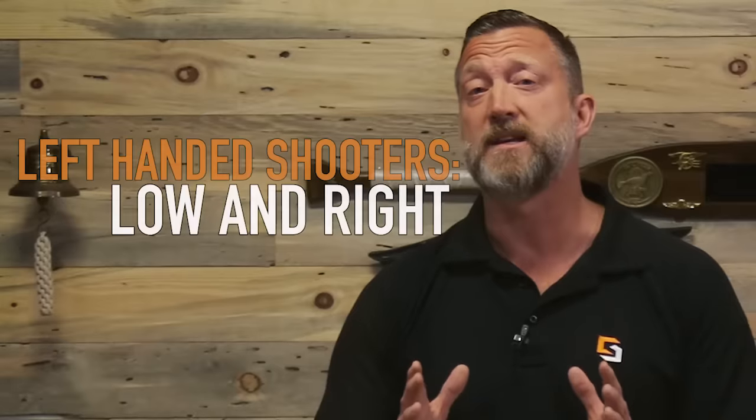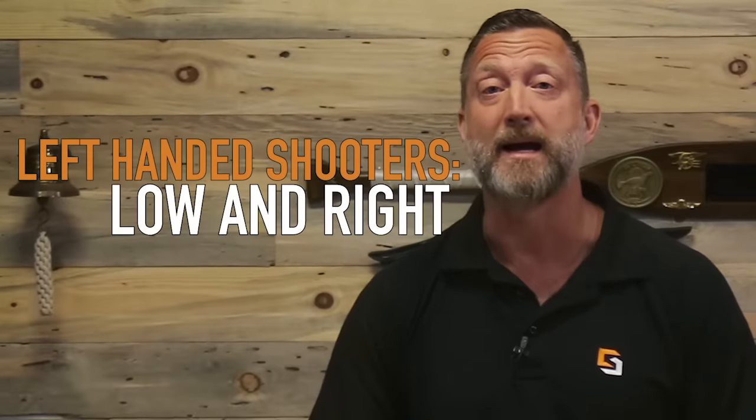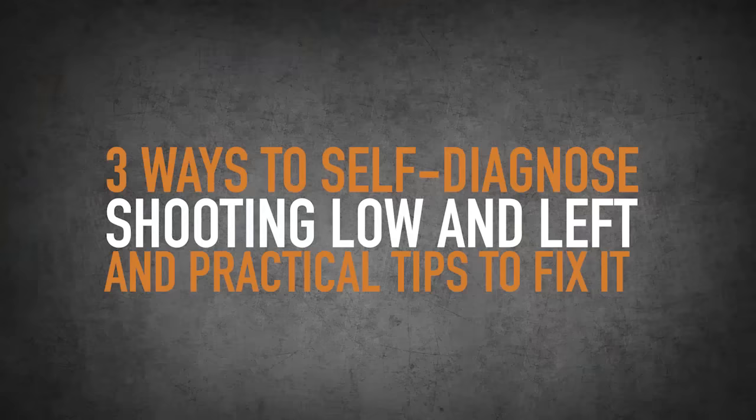So if you're a left-handed shooter, all of these same things are going to apply if you're shooting low and right. These are three things that you can do very quickly to kind of self-diagnose yourself and see if you're shooting low and left and how to fix that.